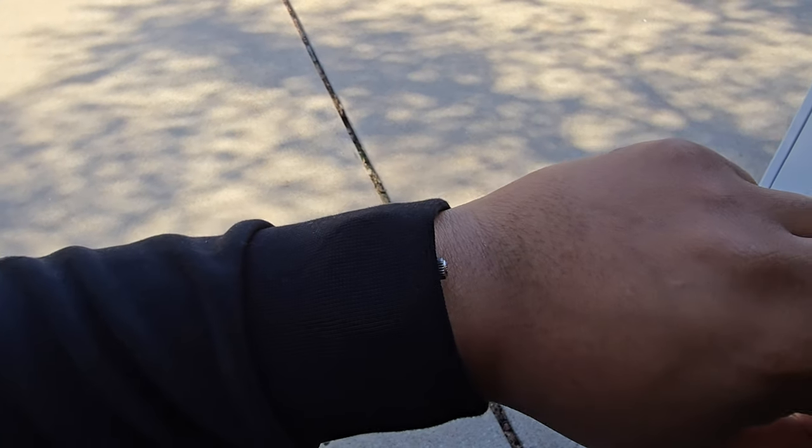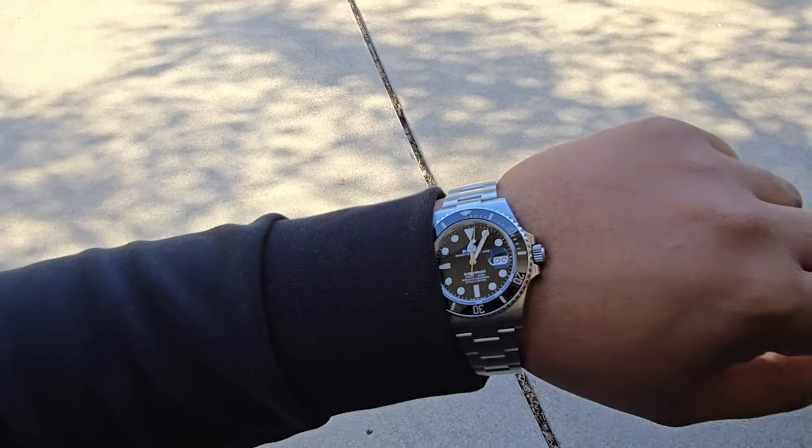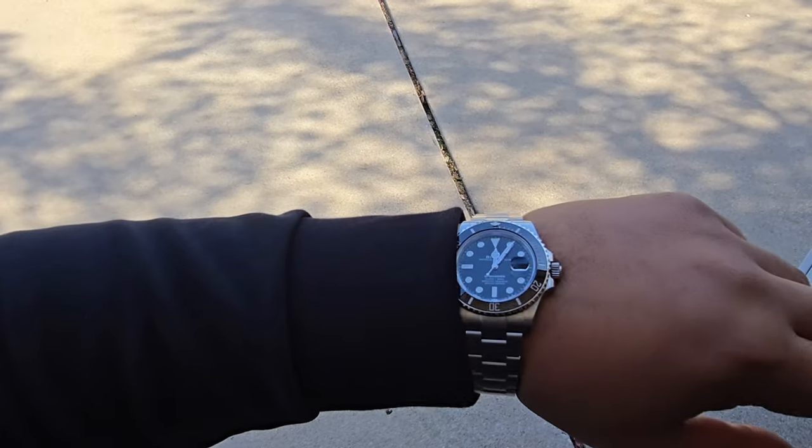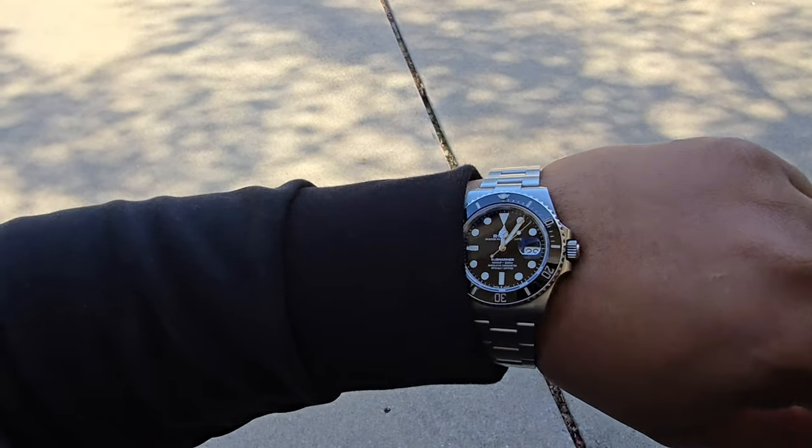I can only pull my hoodie sleeve back if my watch is above the bone. But if you don't want to deal with all that, just wear your watch loose — wear your watch below the bone so you can just throw your hoodie on.